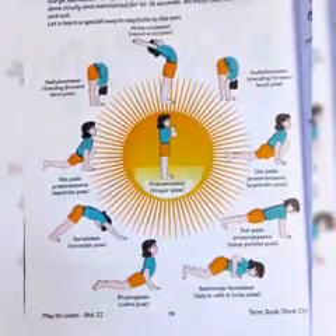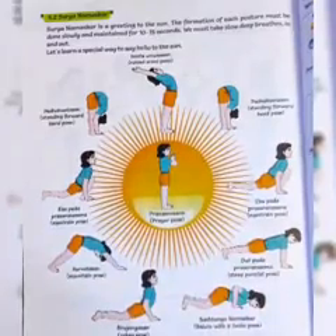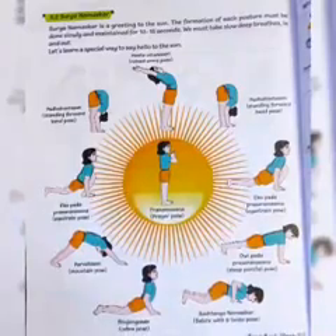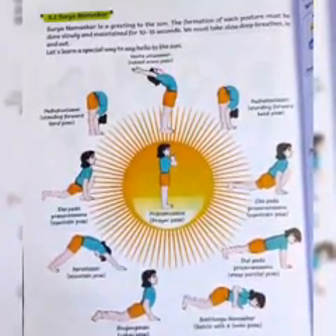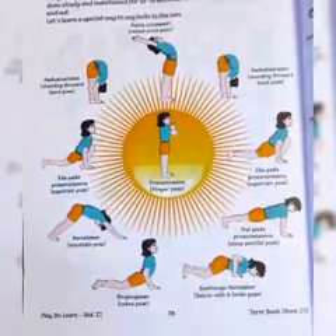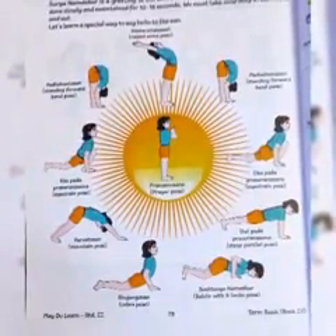Then Dwi Pada, then Salute With Eight Limbs Pose, Cobra Pose, Mountain Pose, then Eka Pada again, then Standing Forward Bend Pose, then Raised Arms Pose and again Prayer Pose. So this is what we studied in the previous lecture on Surya Namaskar.